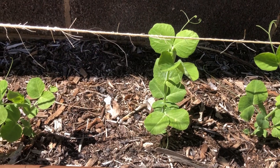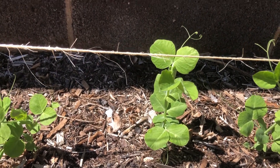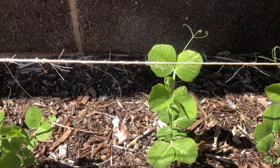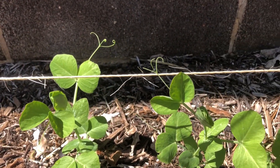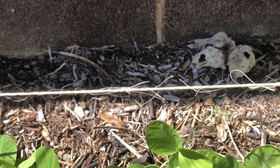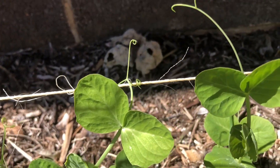Here they are. And here's the tendril I was talking about — that little line. So if you take a look along your row of peas, you'll see that they'll start to grab on to what you've strung up for them.